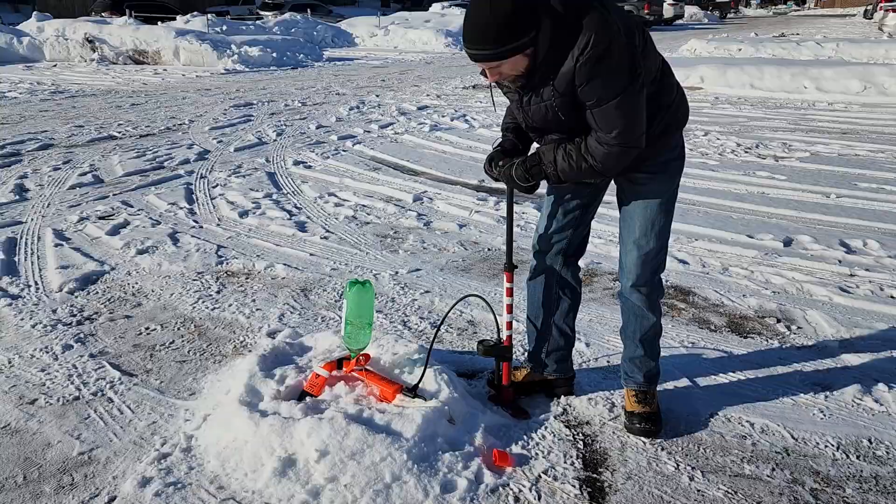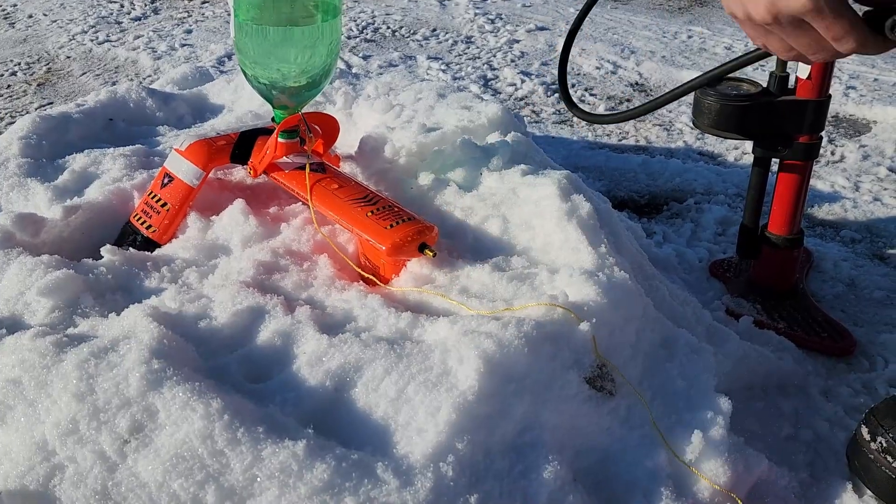Then poke it ten times. Remove the pump. Replace the cap.